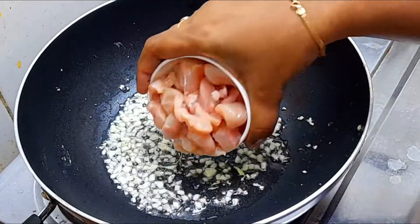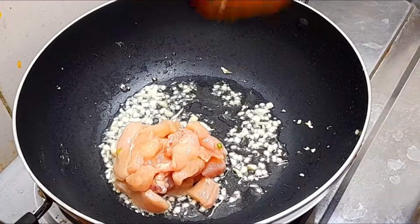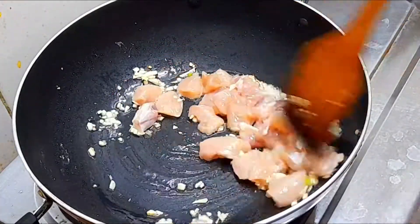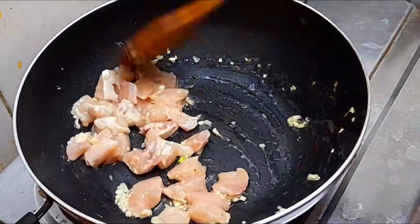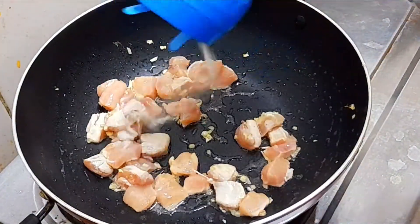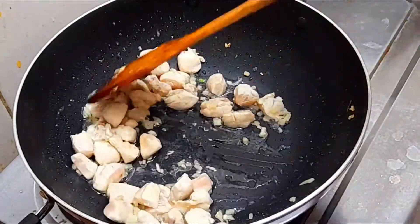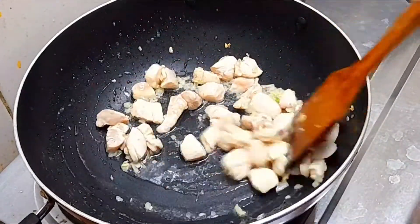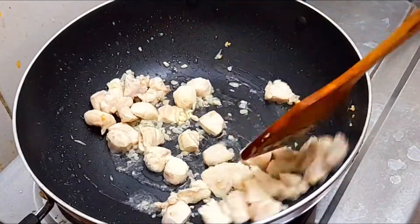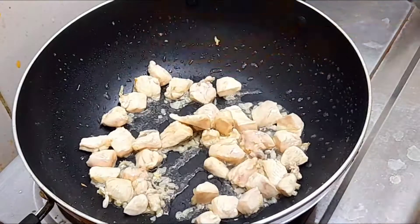Add some chicken. Add some effort to fry those. The chicken is frying. When it is ready, we will cut it into small pieces.